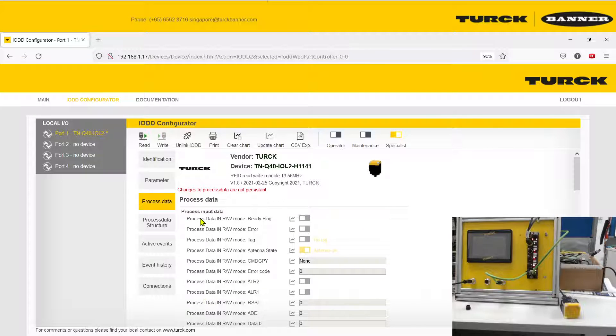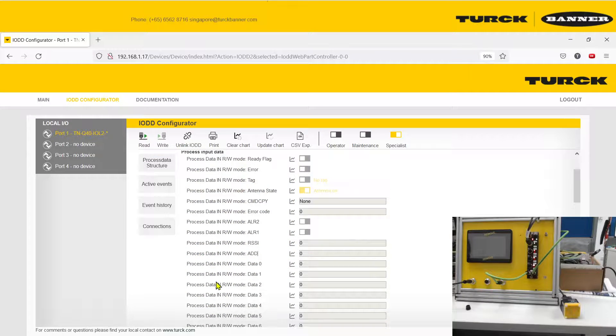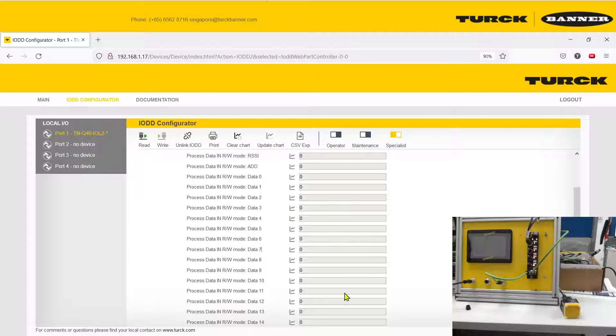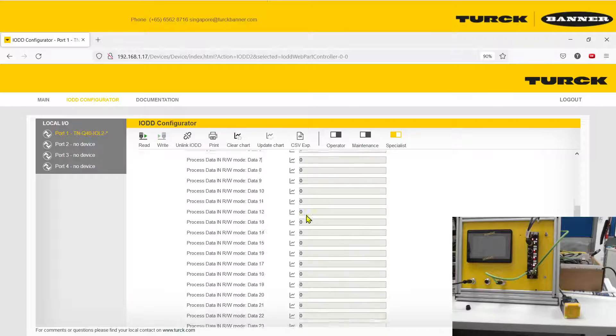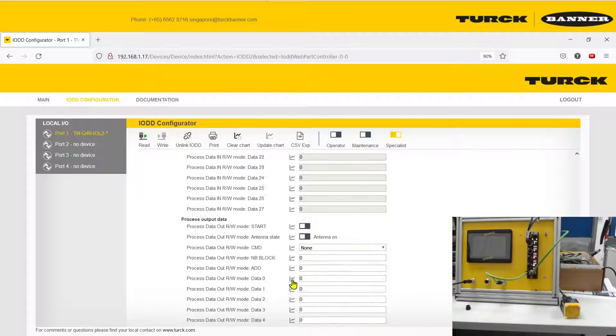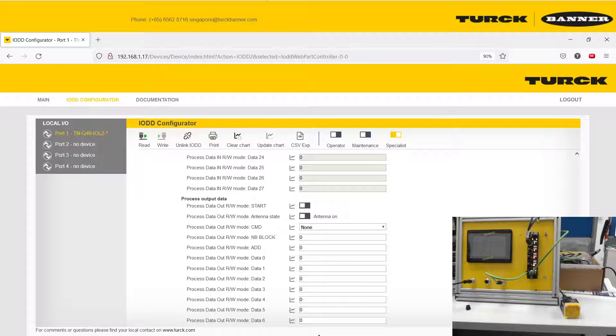The Process Data page is split into two sections. One is for Inputs — these are data received from whatever the sensor sends. All data will be stored in this section. The Output section contains the commands you are going to send to the sensor.